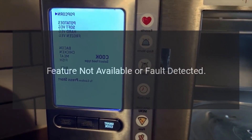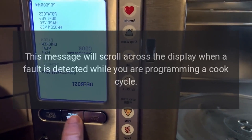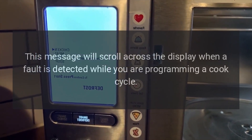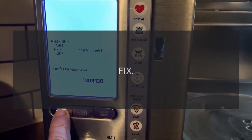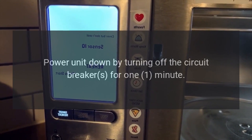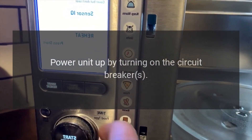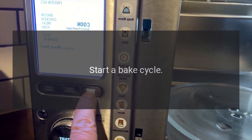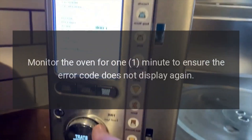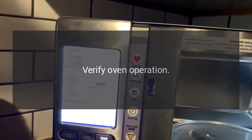Code: Feature not available or fault detected. Problem: This message will scroll across the display when a fault is detected while you are programming a cook cycle. Fix: Power unit down by turning off the circuit breaker for 1 minute. Power unit up by turning on the circuit breaker. Start a bake cycle. Monitor the oven for 1 minute to ensure the error code does not display again. Verify oven operation.